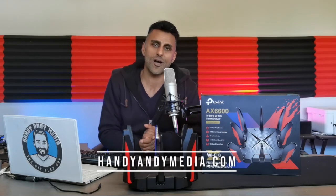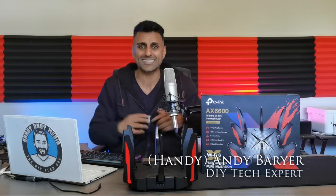I hope you liked this review of the TP-Link Archer GX90 AX6600 Tri-Band Wi-Fi 6 router. If you have any questions, please leave them in the comments below. If you liked the video, hit that like button and subscribe. You can find more information about me at handyandymedia.com — I also have a YouTube channel with DIY, life hacks, tech hacks, and product reviews. Once again, my name is Andy Barrar, HandyAndy, the DIY tech guy, signing out. See you next time!